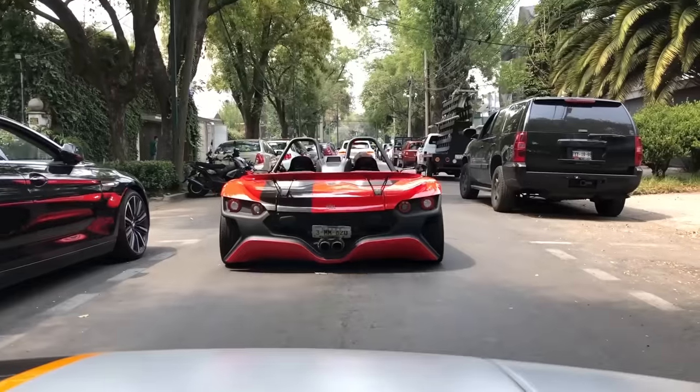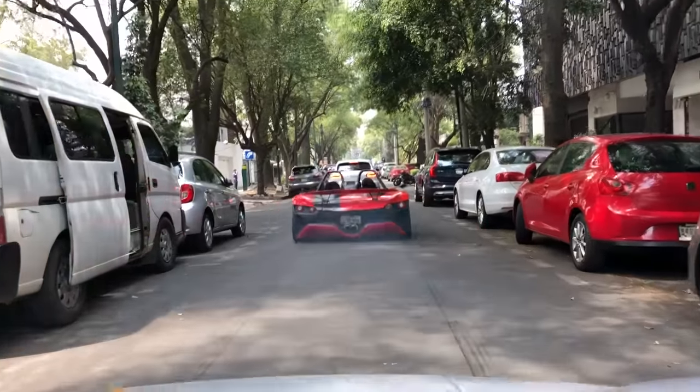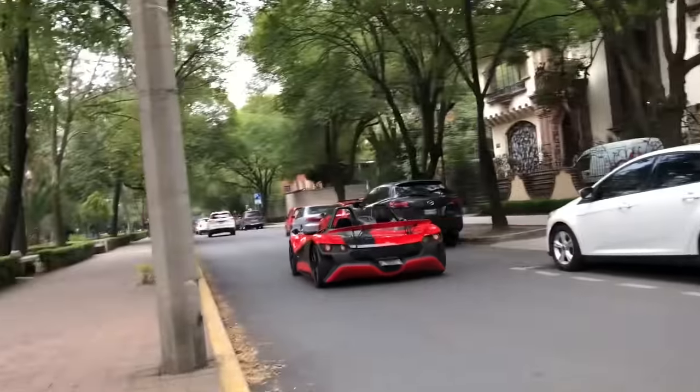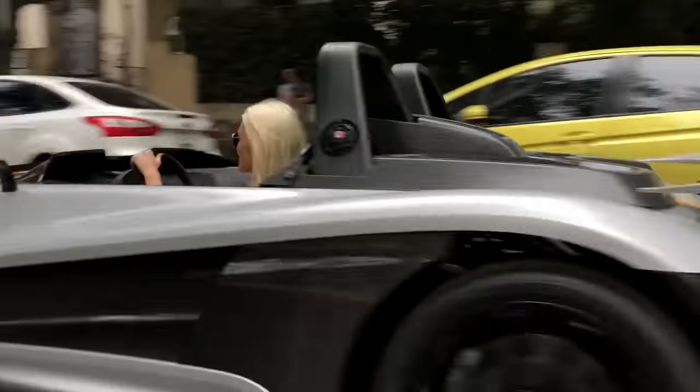What's up guys? It's SupercarBlondie driving around in Mexico City in a Mexican made and designed supercar. How amazing is this? It's called the Bull. This is the Bull 05 model and it's actually the first supercar in Mexico that has been designed and manufactured in Mexico.